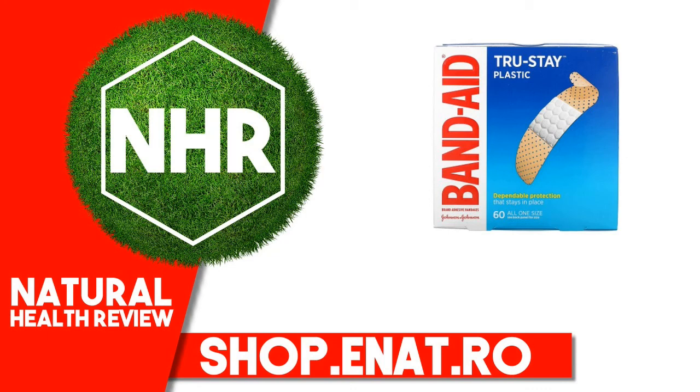Band-Aid TrueStay Adhesive Bandages, Plastic Strips, 60 Bandages.